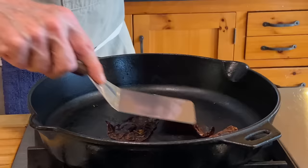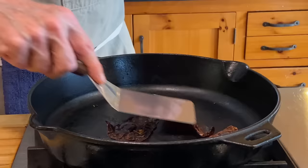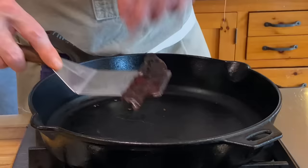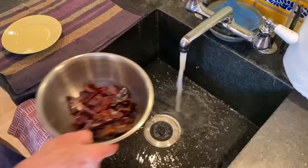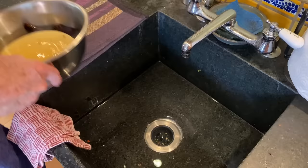Begin by tearing apart the dried guajillo chilies, removing the seeds and tearing the chilies into flat pieces. Heat a very large skillet over medium and toast the chili pieces a few at a time, pressing them against the hot surface with a metal spatula. Collect the toasted chili pieces in a bowl, cover them with hot tap water. Weight them with a plate to keep them submerged and let them rehydrate for 20 to 30 minutes.